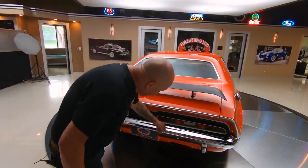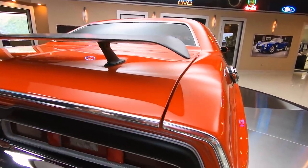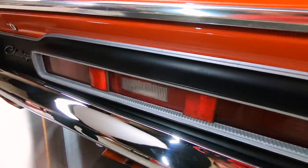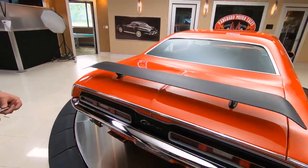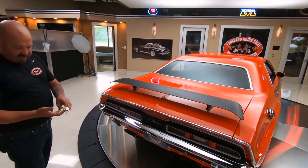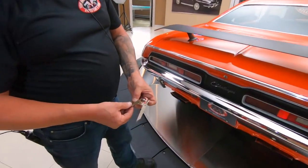We got beautiful chrome back here. I always look at the lenses on the tail lights - they're looking good - and of course we got the wing on the back here too. Now it looks like we got some original keys here - those might be the original keys of the car right there, isn't that sweet?